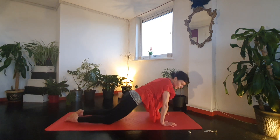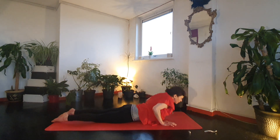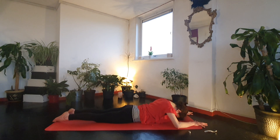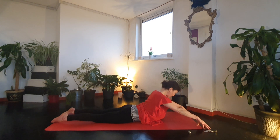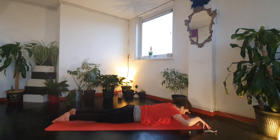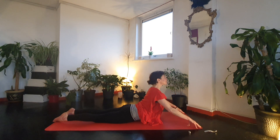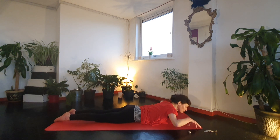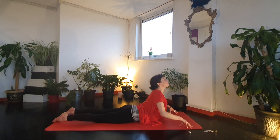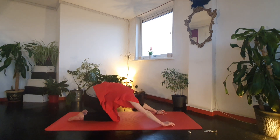Exhale forwards to plank, come onto all fours and again circle around, bringing a little more fluid movement into the body. Sometimes we hold postures for a while and end up getting a little rigid, so it's really good to bring some fluid movement back in. You can even try a figure of eight. Then slide onto your belly — inhale, baby cobra or cobra. Exhale, soften. Keep the legs active. We'll just go for three, one more, all the way back to child's pose for a little rest.